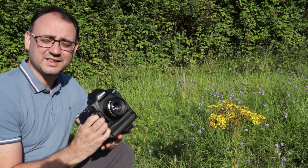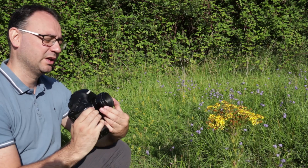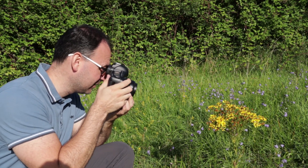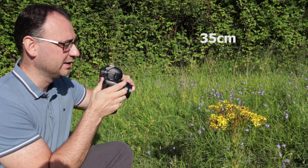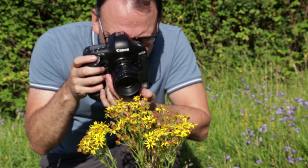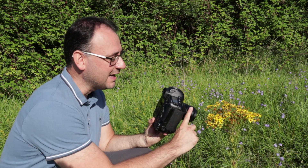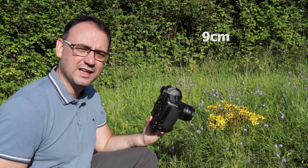To show you what I mean, I've got a Canon 50mm lens attached — a standard lens. I'm going to show how close I can get to this rag work flower with just the lens alone. Setting it to the minimum focusing distance, I can get to about 35 centimetres from the lens to the flower. Now with the Canon 25mm extension tube attached, also set to minimum focusing distance, I can get in much closer — the distance between the end of the lens and the flower is now about nine centimetres. Massive difference, giving much more magnification and allowing macro shots I couldn't take before.